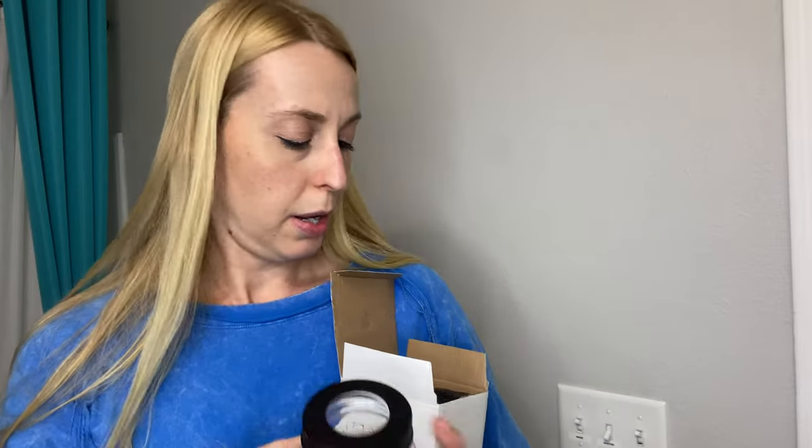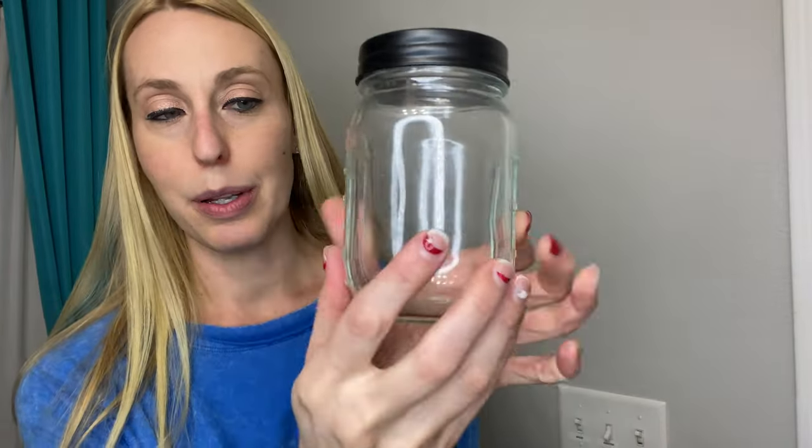I'll connect it to a USB and then show you the whole container — we'll put some soap in it so you can get a good feel for how it works. It comes with some little stickers, so if you wanted to label it, you could use body wash, regular hand soap, dish soap, or anything. It has stickers for you to put on top of the jar, which comes in a nice glass jar.